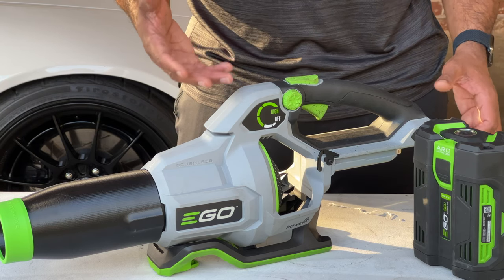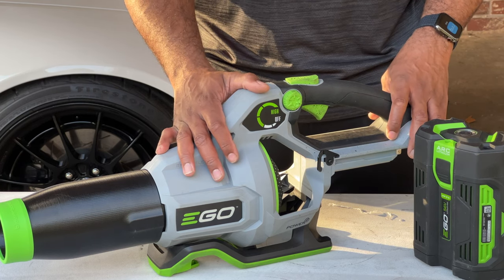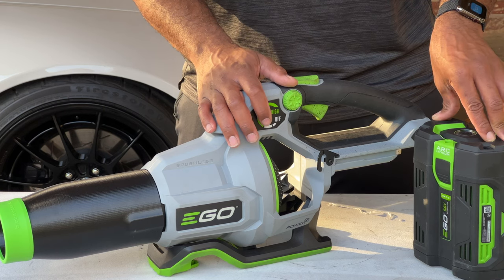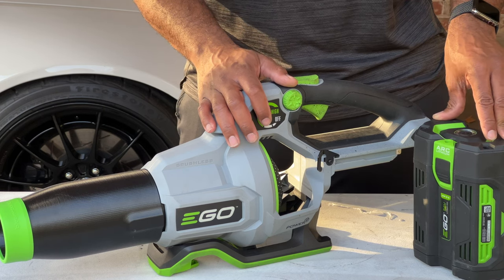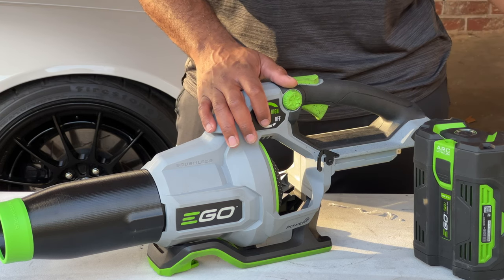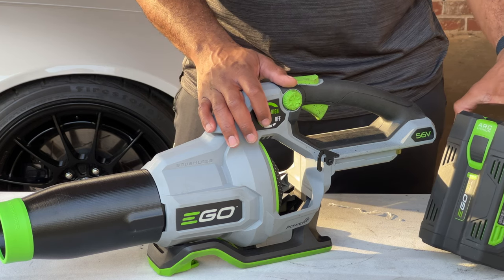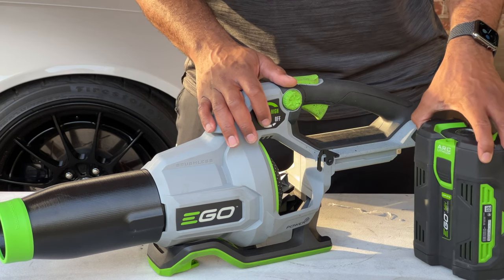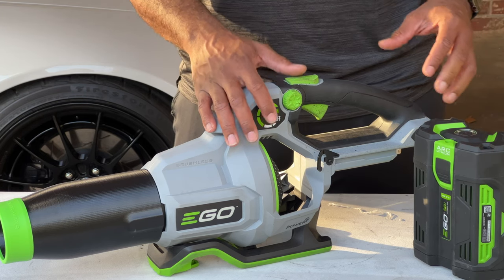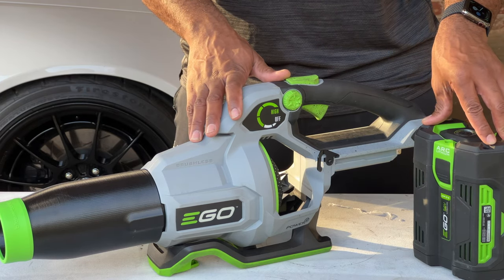It would take a lot of the fatigue out of using this for a while. On these batteries, I believe in turbo mode the runtime is around 15 minutes — I'll have to clarify that. It's probably why these batteries are so large, so you can get the maximum out of it. But as battery tech improves, maybe that will improve and the overall design will improve on these as well.